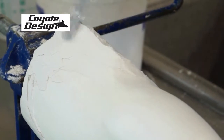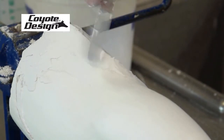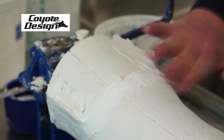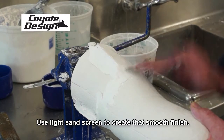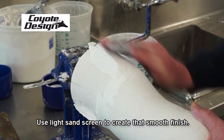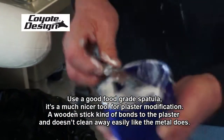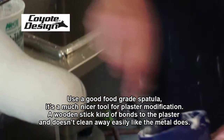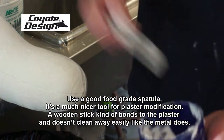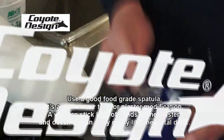Having these two plaster mixes fairly similar in makeup speeds up the whole modification process. It can be smoothed by hand while it's fresh, and as it continues to cure and set up firmer, just use light sand screen to create a smooth finish. Another part of this technique that makes a real difference is using a good food grade spatula — a wooden stick bonds to the plaster and doesn't clean away easily like metal does, making it a much nicer tool for plaster modification.